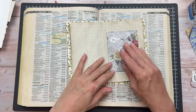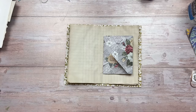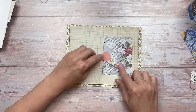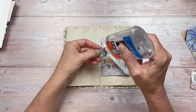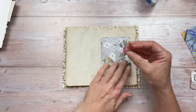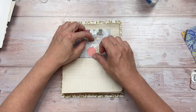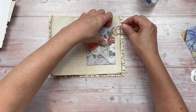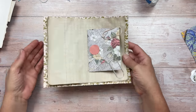To help the envelope flap keep closed, I'm adding a small quick closure. I'm punching a circle from cardstock using my round punch and gluing it to the bottom section just under the point of the closing flap. I'm applying glue just at the bottom part of the circle — we don't want the top part to stick anything down. Once it's dry, this will allow you to pop the point of the envelope in and out to open and close it.